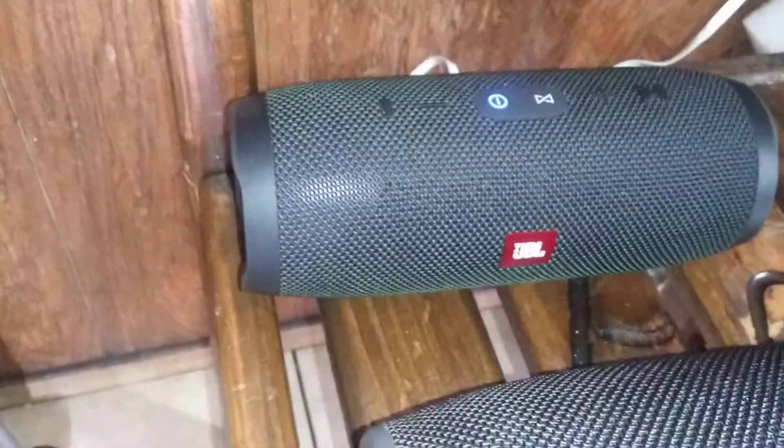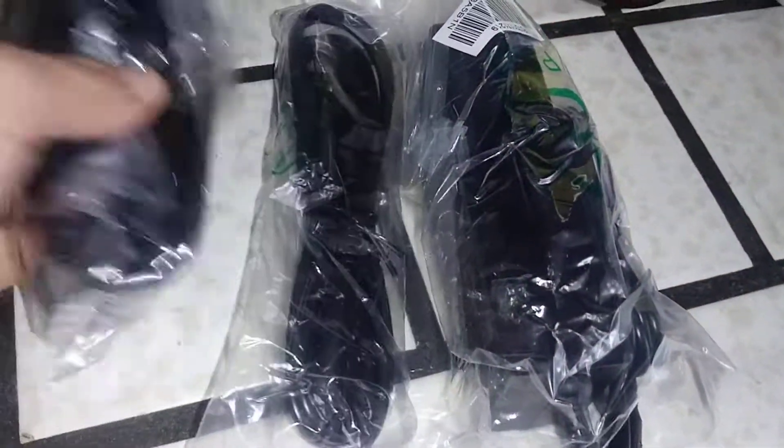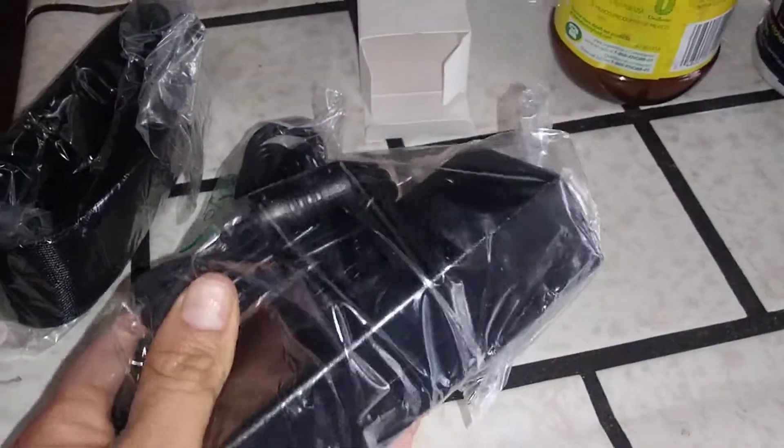For the GBL, I have the small one and this is the big one. This is the belt for it and the charger.